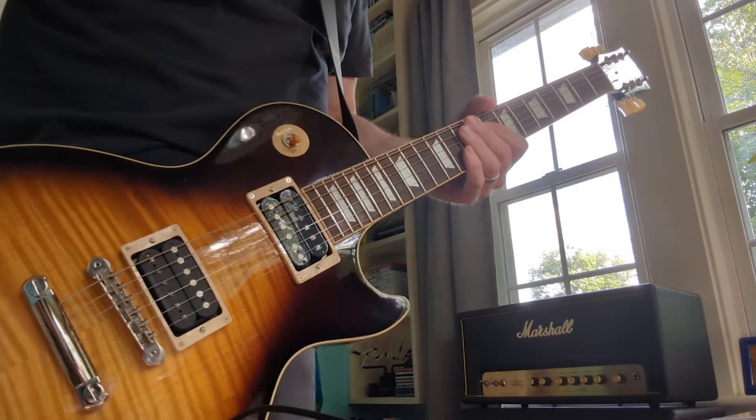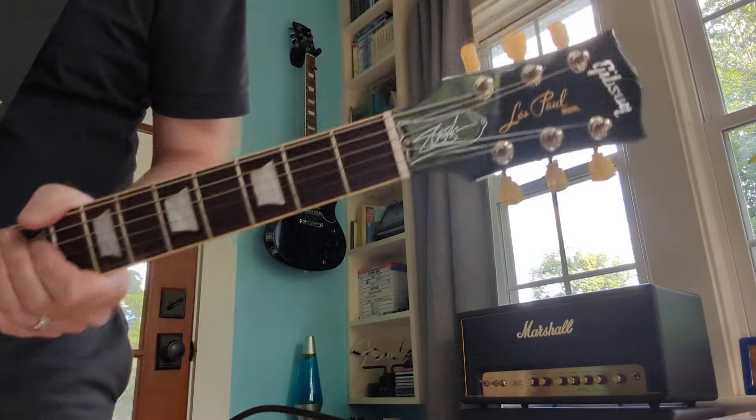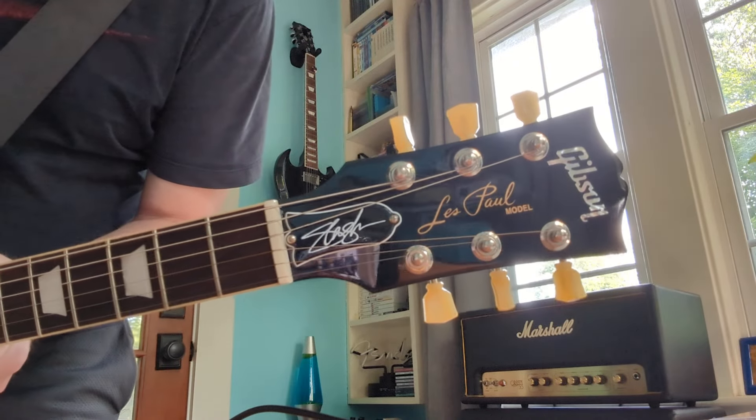Hello, here is my Slash November Burst. As you can see, this is the Gibson model.